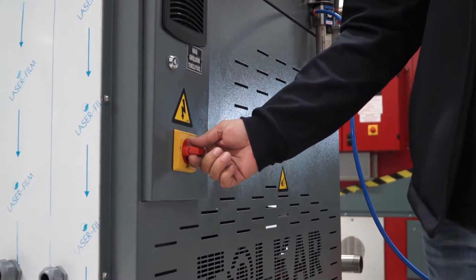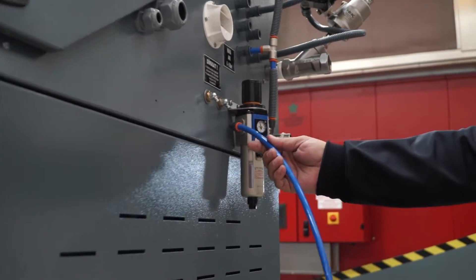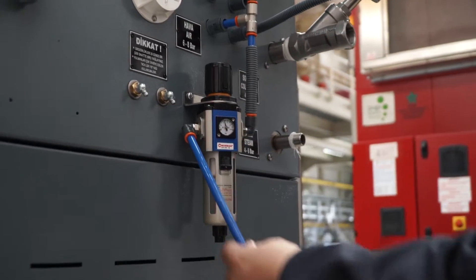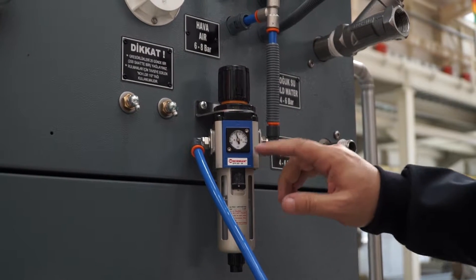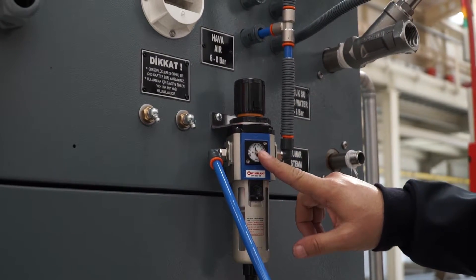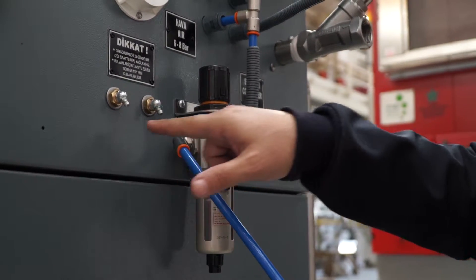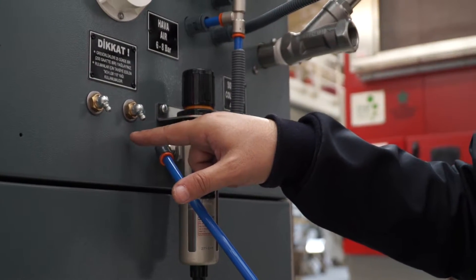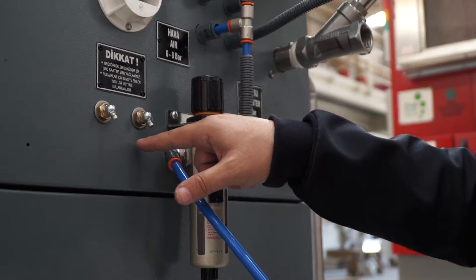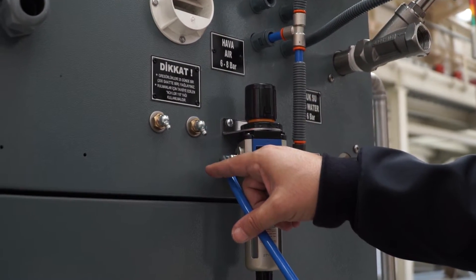To open the electrical supply, turn the main switch to the on position. For the air connection, we are using this air connection port. The air hose size is 10mm, and we need 6 bar air pressure. This point is for maintenance — we use this point for lubrication. The maintenance period is every 200 working hours or 25 days.